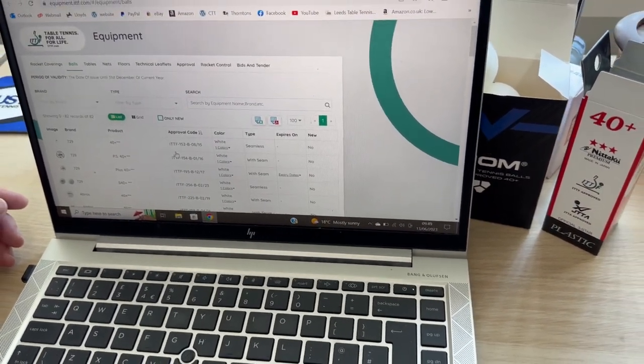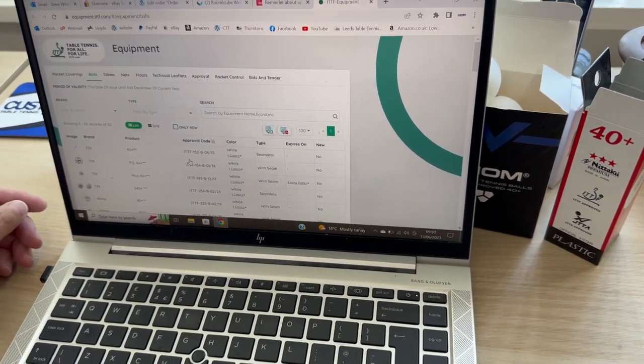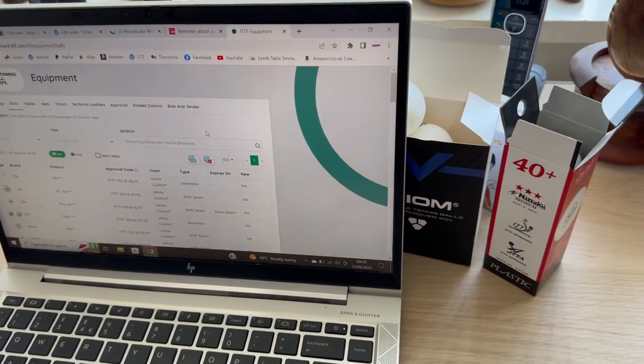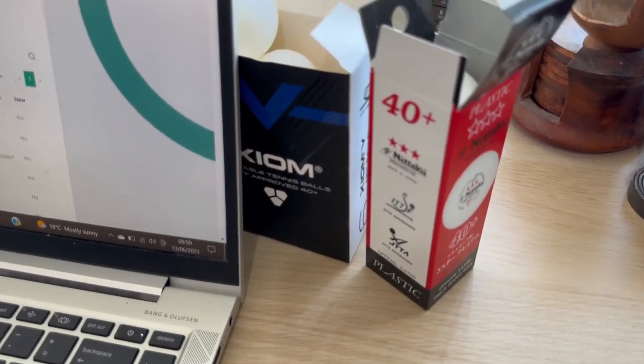That's a little bit about balls. People were getting confused between seamless and seamed balls, so hopefully that clears it up. It's Steve from Custom Table Tennis — if you want more videos, click like and subscribe and you'll never miss a video. Bye for now.